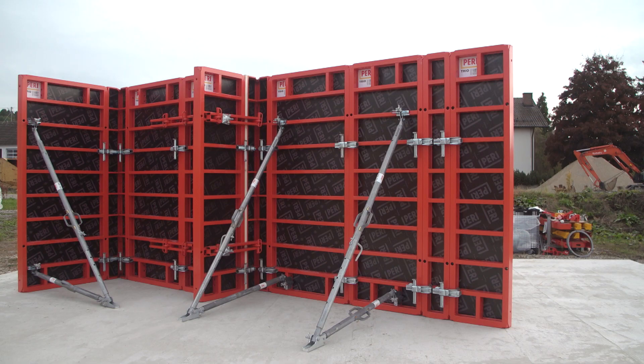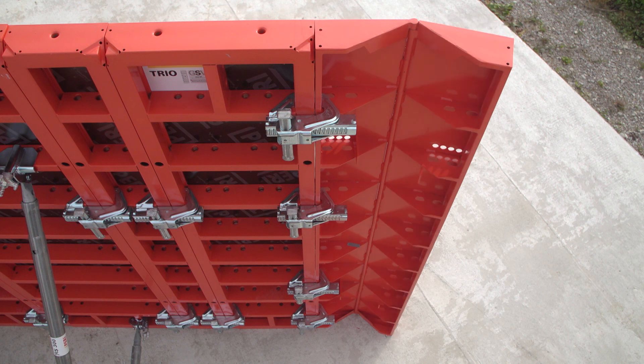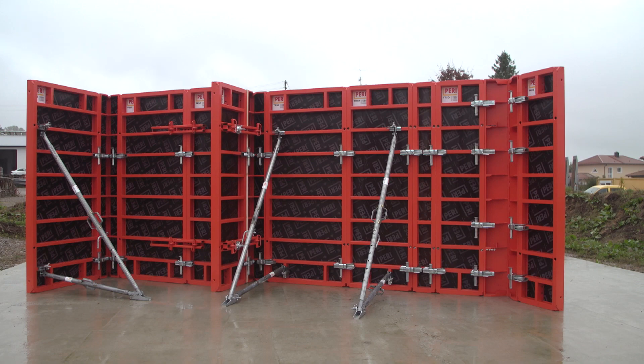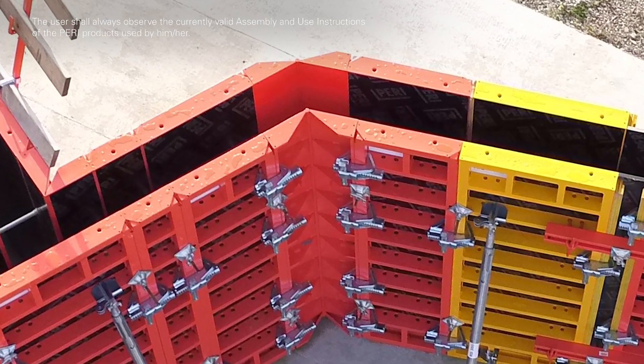For obtuse or acute corners, TRIO articulated corners are used. As a result, 75 to 165 degree corners can quickly be realized in the system.